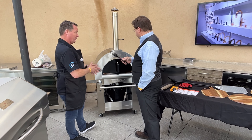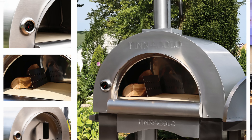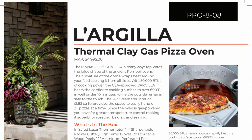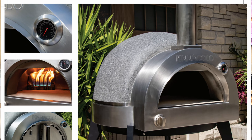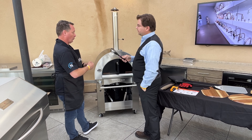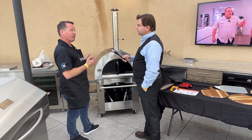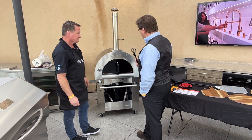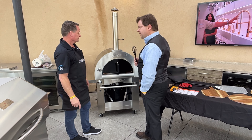Pinnacolo is a new line for us — it's very wonderful and we're looking forward to getting this out. There are also two other models. If you choose not to have a gas model, we have a wood-burning version only. We also have an all-gas version, which is clay and looks more like an igloo. At some point we'll feature those, but just know that we have three models in this lineup.